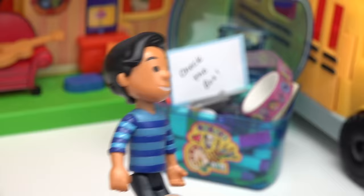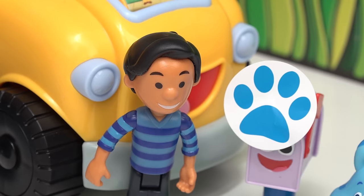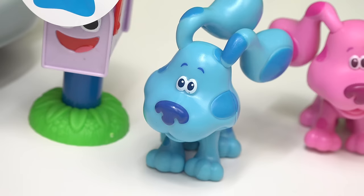Another box? I know! The mailbox! We have our third clue! And here's Blue and Magenta! Let's put all the clues together! We have a letter, craft box, and mailbox! What could Blue want to do?